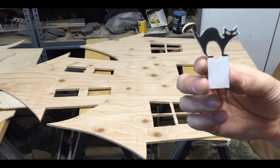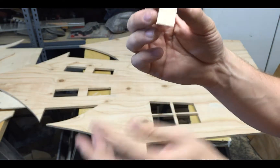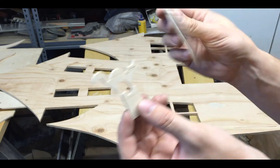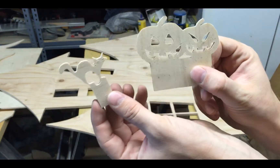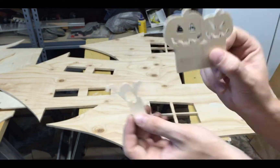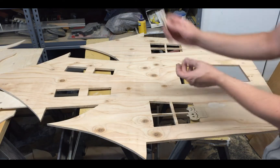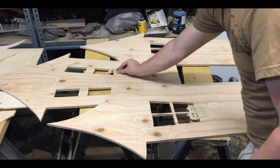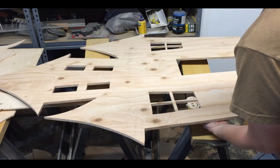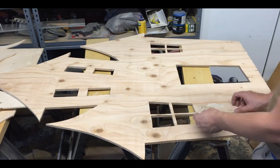I cut out the cat and now you can pull the piece of paper off — it's not sticky, it was easy to pull off. I also made two pumpkins: a little evil pumpkin and a happier pumpkin. They'll go in the windows — one on the back side, the cat will probably go up in this window. I'll screw them on the back side, or they could be wood glued, but I'll use a couple of small screws.